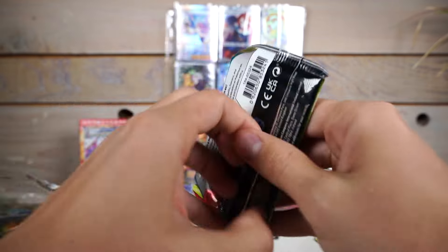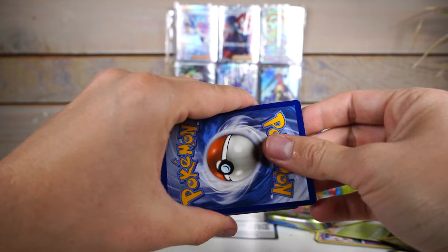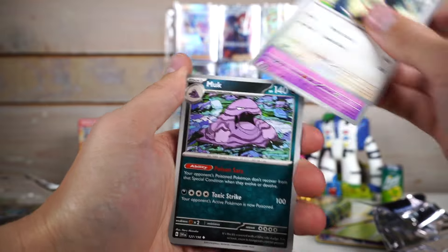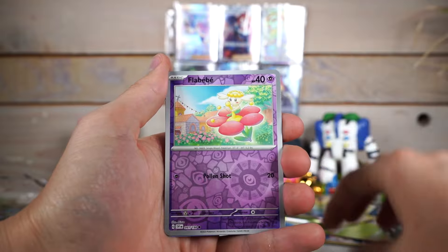When I'm opening these mini tins, my desk also gets so cluttered. I guess it's just because there's more than there is out of most things. Okay, Flabebe. We are literally almost done and we've gotten nothing. This is so bad. And normally I think mini tins are stacked. Sheesh.